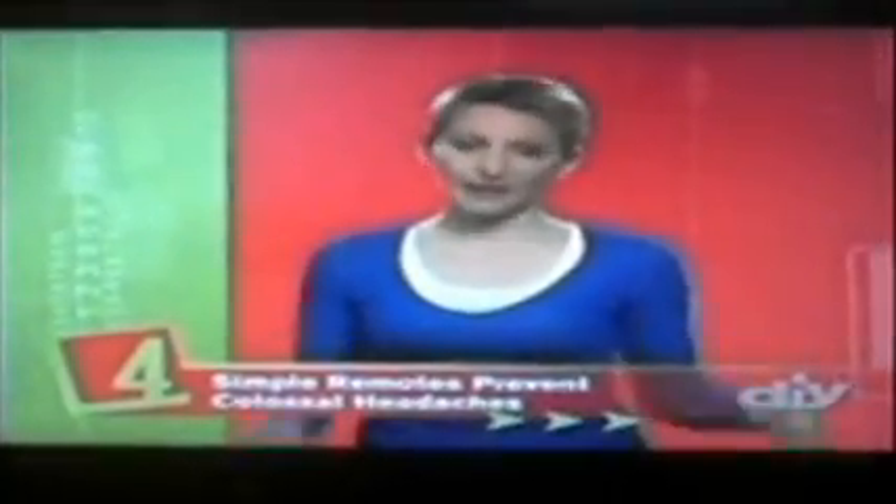Controlling all of your components is often more difficult than hooking them up. Make it easy on yourself with the fourth thing you must know: simple remotes prevent colossal headaches. You want to make sure that when you're finished with your theater, you have something that's going to help you run it efficiently, give you a lot of enjoyment, and make it simple. When you pick up a remote, you don't want to have to fumble through different buttons and settings.